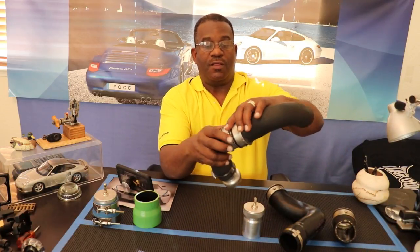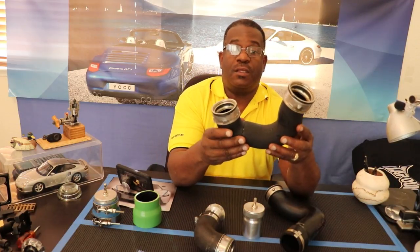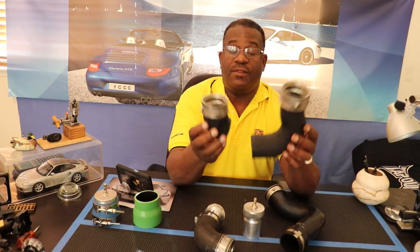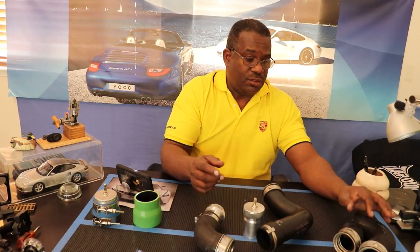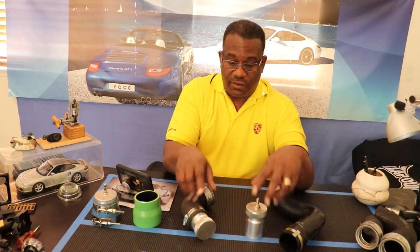Sometimes the two sides of the same hose are actually different sizes — this one was cut and each side is different from the other, yet they came off the same boost pipe for the intercooler. So you want to be careful. If you're going to a wrecking yard or borrowing from a buddy, just use ones that came off a Porsche and you'll be fine, since these are used on many Porsche and Volkswagen applications.